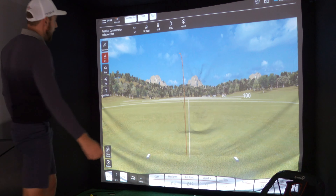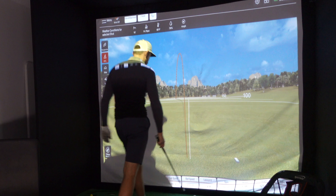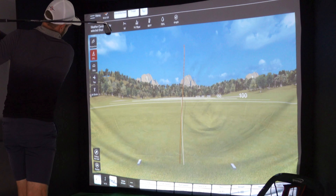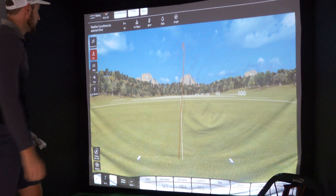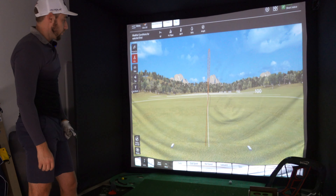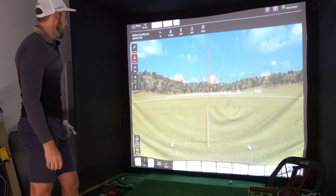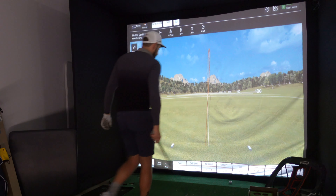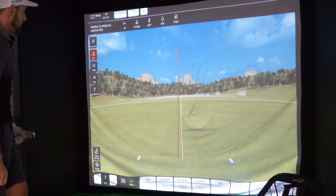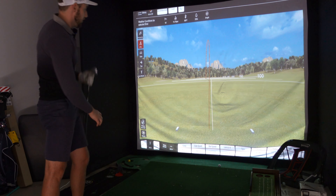I pulled that hard and it definitely reflected that: carry 167, spin 5,600 with a massive pull. That was better — beautiful. 169 metres of carry, 94 club speed, 130 miles per hour ball speed, 5,490 spin. I'd say those are pretty much identical numbers to what I'd see on the Garmin R10. One more: 167 metres of carry, a little bit of a pull, ball speed down to 124, 4,500 spin — didn't quite get that one.